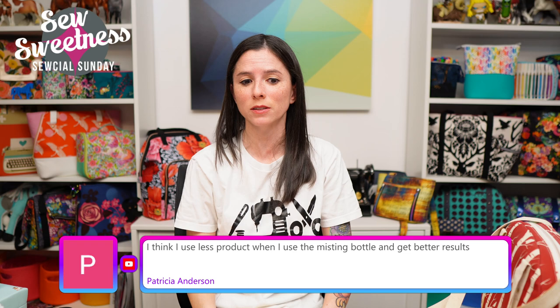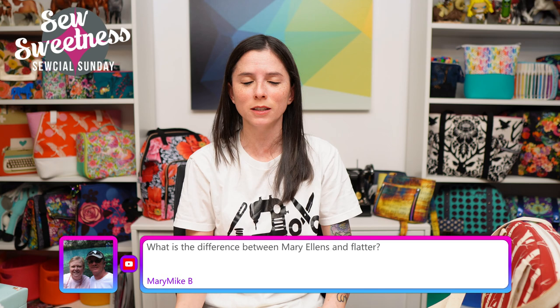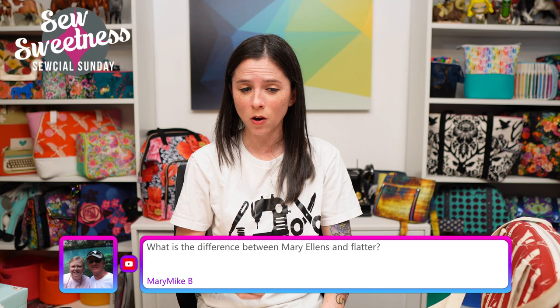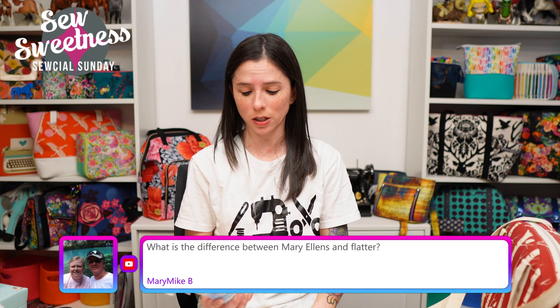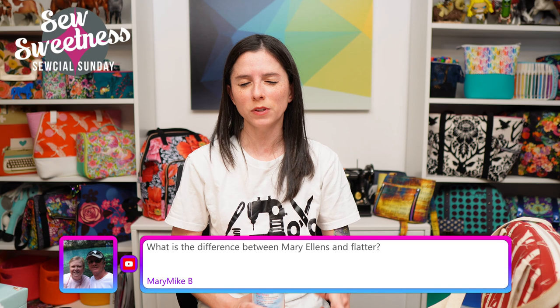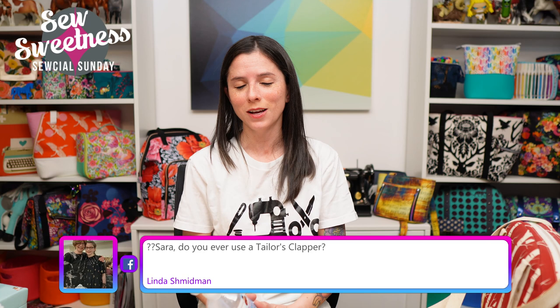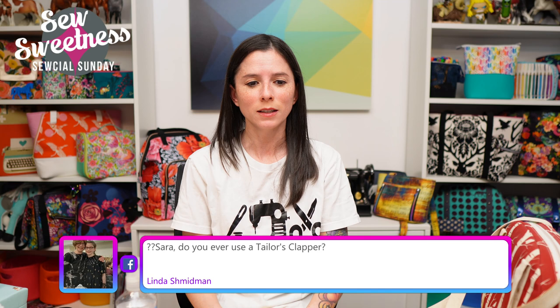Patricia says she uses less product with the misting bottle and gets better results — that makes total sense since misting uses less liquid than spraying. Mary asks the difference between Mary Allen's Best Press and Flatter: Best Press is an actual clear starch, while Flatter by the company Soak is a starch alternative spray. I find they both do a really good job for pressing and giving fabrics a more substantial feel, especially before quilting.